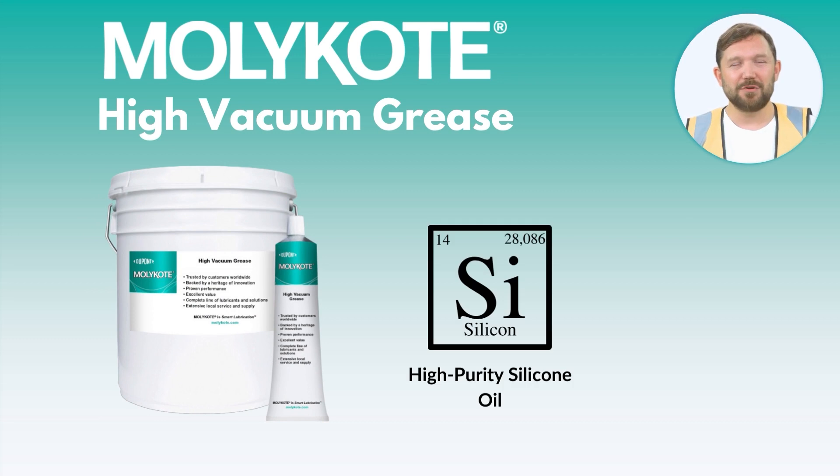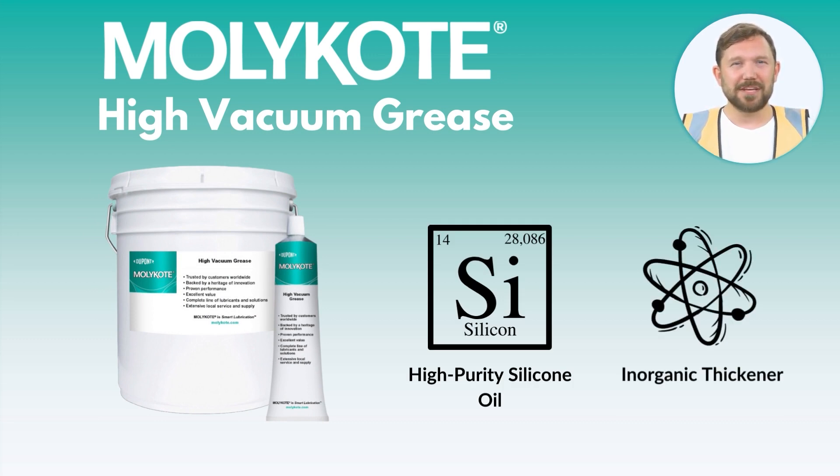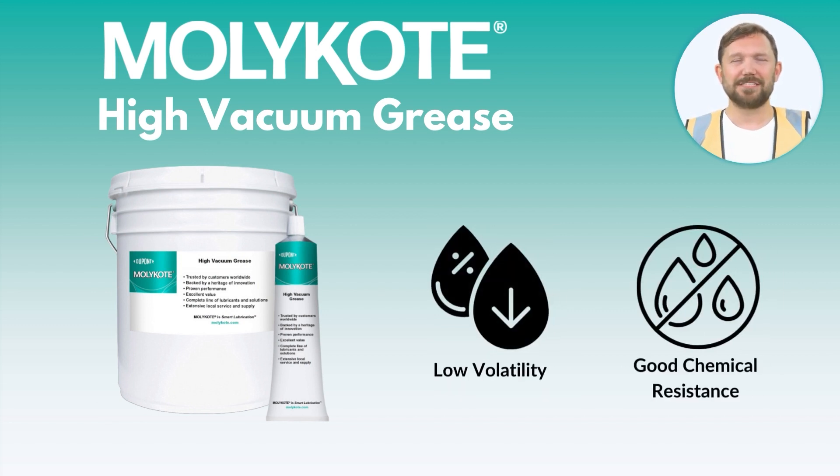Mollie Coat High Vacuum Grease is a premium lubricant solution formulated from high-purity silicone oil with an inorganic thickener. This combination gives the Mollie Coat High Vacuum Grease low volatility with good chemical resistivity.